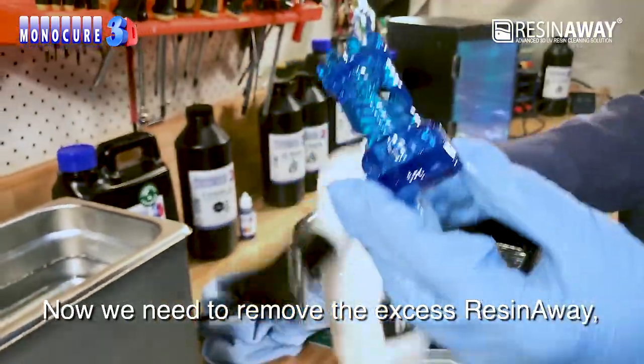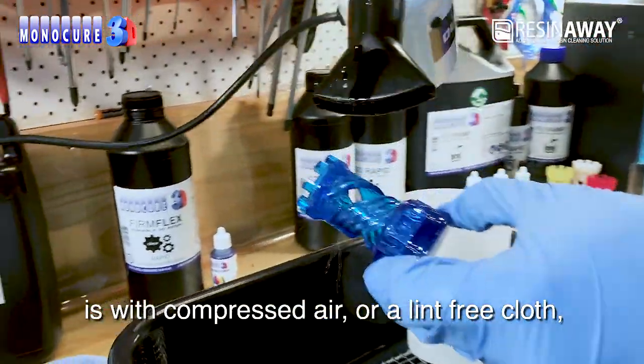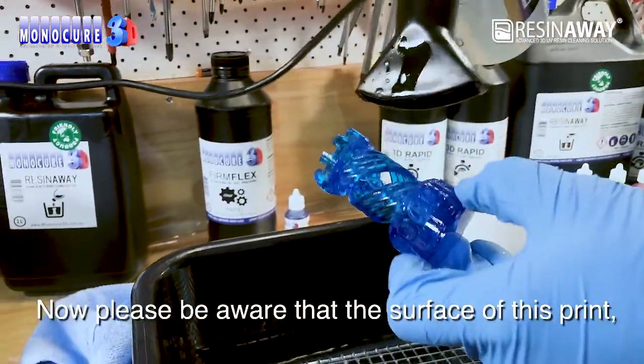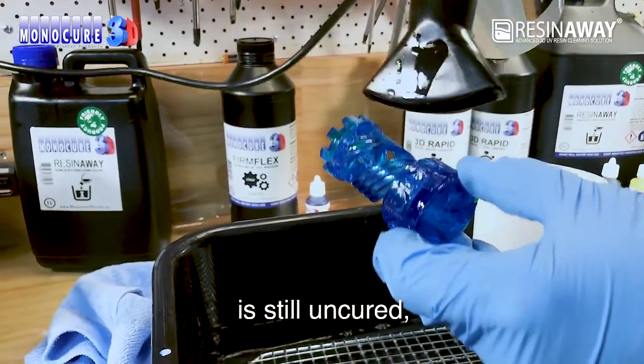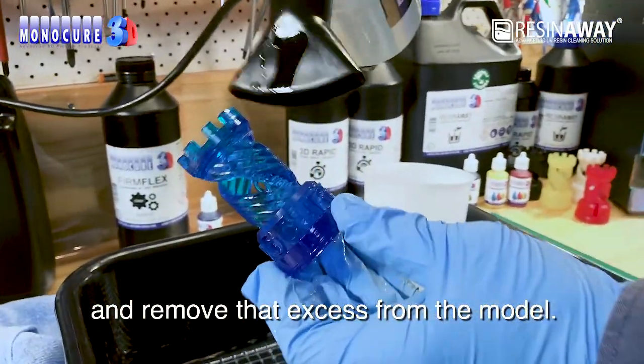Now we need to remove the excess ResinAway from the part, and the best way to do this is with compressed air — or a lint-free cloth will work just as well. Please be aware that the surface of this print is still uncured, so handle it carefully. Give it a blow and remove that excess from the model.